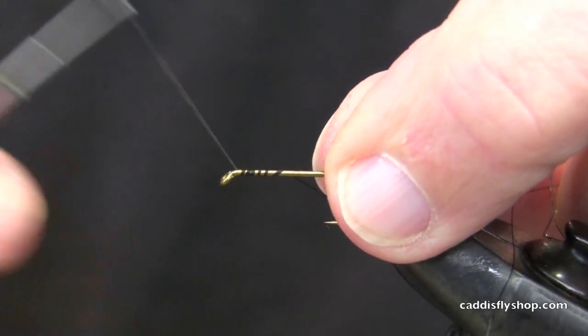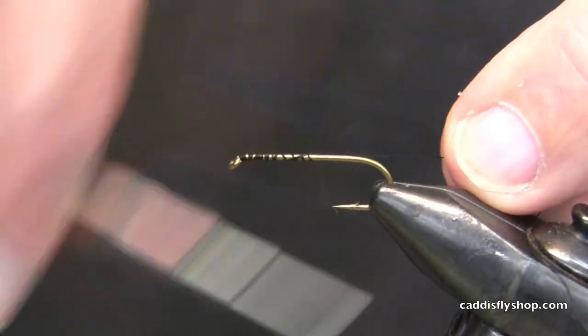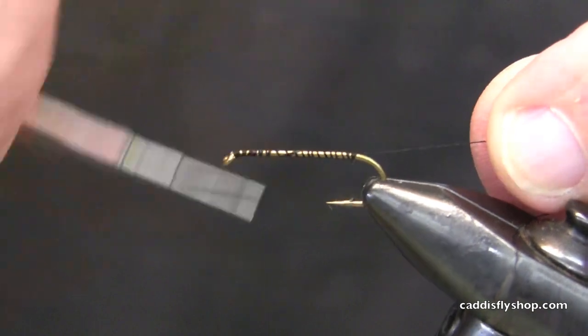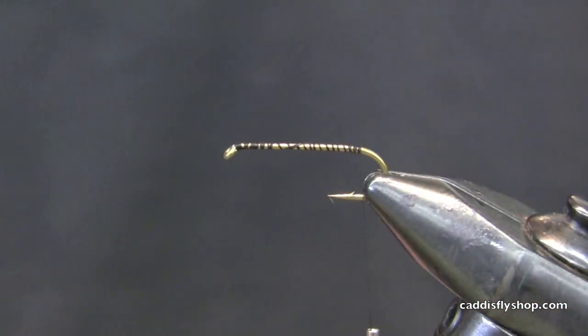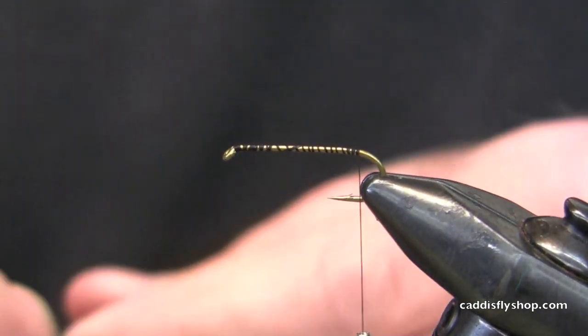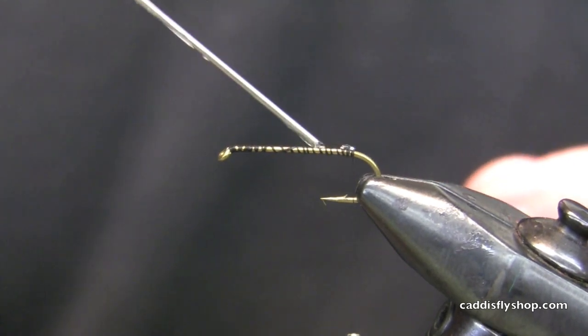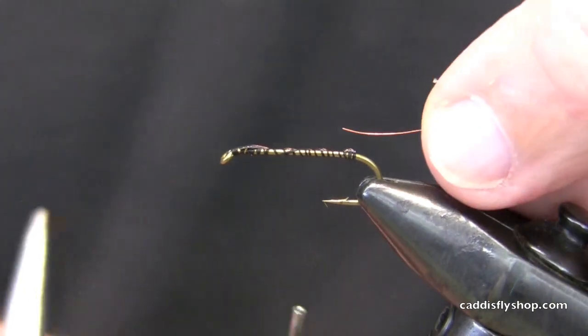Good morning, Chris Daughters and Jay Nicholas. He's on the camera, I'm on the vice. I'm getting nothing but criticism this morning. This is an elk hair caddis tied on a long hook, 52-62 size 10. Of course, Chris's first comment was a nice sinking — another nice sinking dry fly.